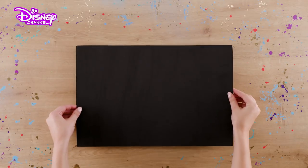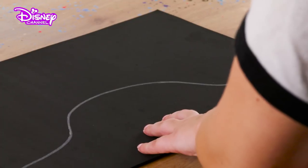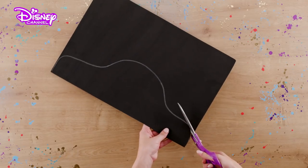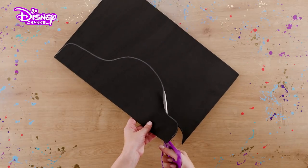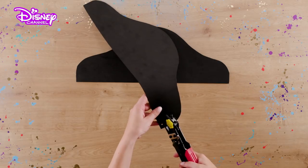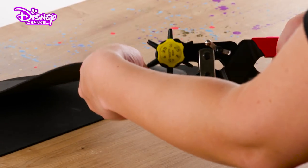Take your two pieces of black foam, place one on top of the other. Using the chalk, draw a pirate's hat shape, like so. Carefully cut around the chalk outline, cutting through both pieces of foam — you'll finish up with two shapes like this. Now, using the hole punch, make holes around all of the edges of the foam.